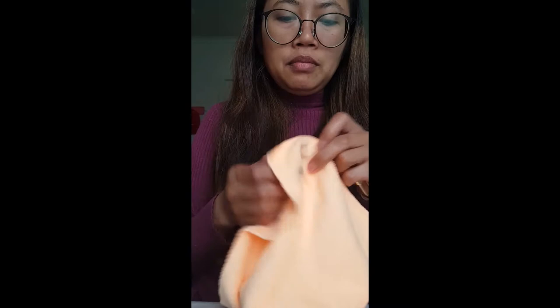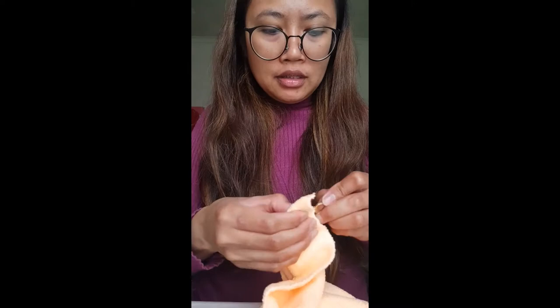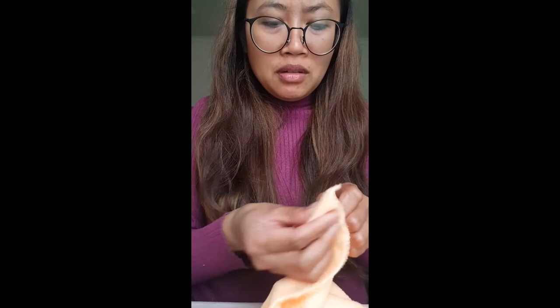You can also use a cloth for sunglasses or prescription glasses — I have some since I wear prescription glasses. Or if you buy Pandora jewelry, they usually include a polishing cloth; I think you could use that as well. Really, any clean cloth that isn't abrasive on brass material will work.